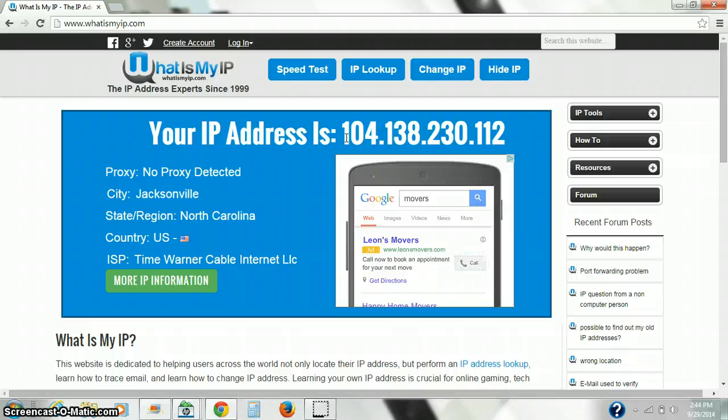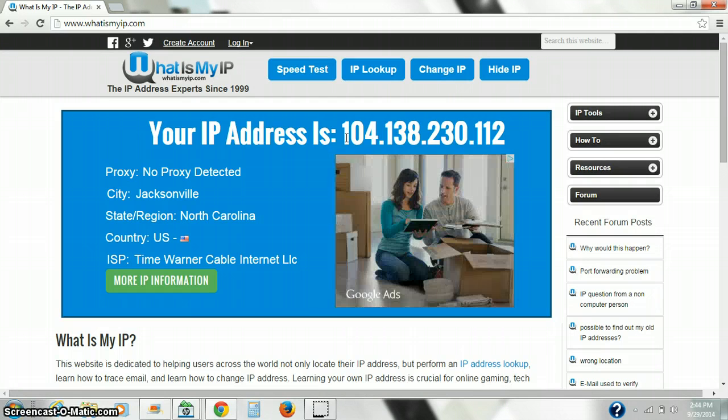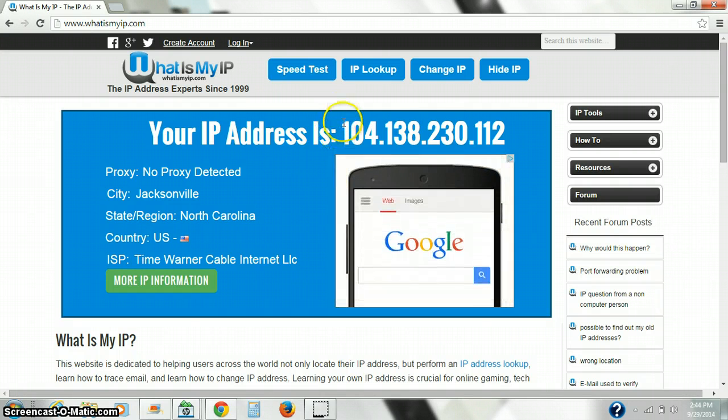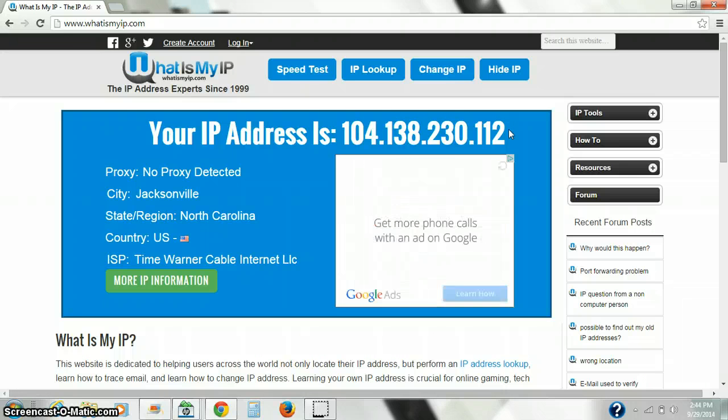To view your camera outside your home, open a browser on a computer and type in HTTP colon slash slash followed by your external IP address, then colon 80, and you'll be able to access your camera from there. Hope this is informative for you, and thank you for watching.